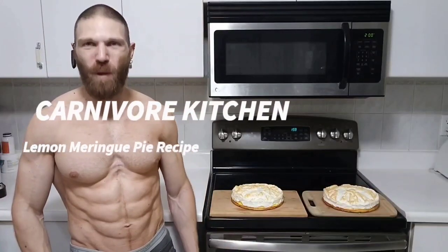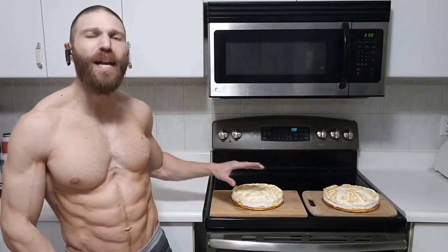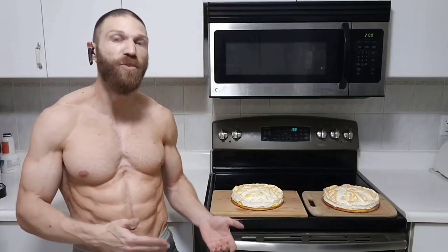Hey everyone, thanks for tuning in. Welcome back to another episode of Carnivore Kitchen. Steven here with TV Fork, and today I'm going to show you how to make these beautiful and delicious lemon meringue pies. All we're going to need is either a hand mixer or a stand mixer.